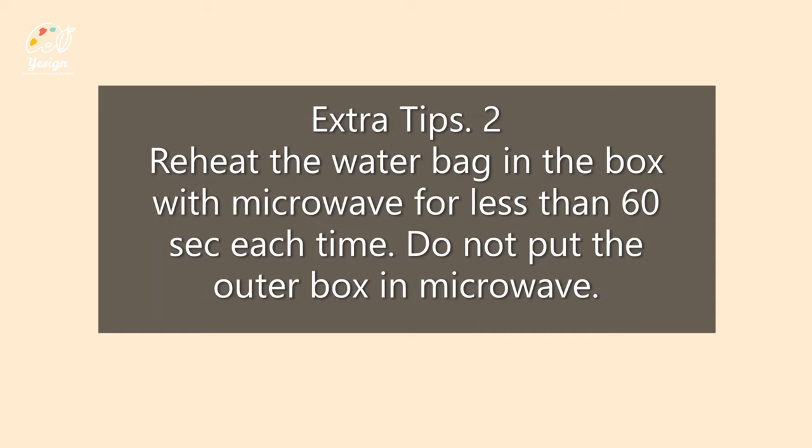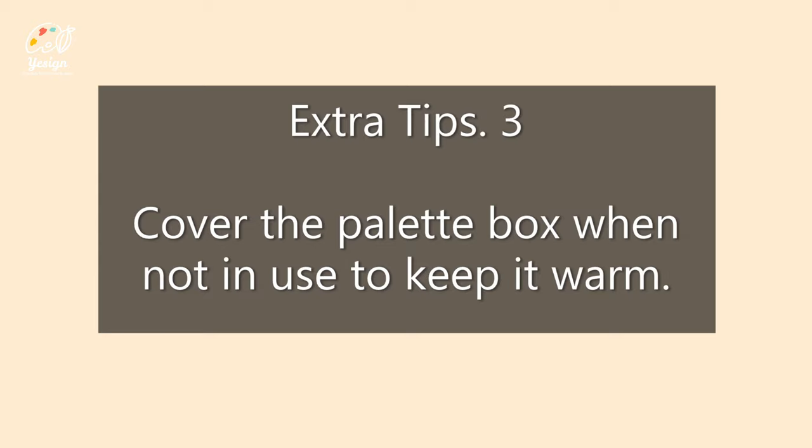In cold days, reheat the water bag in the box with a microwave for less than 60 seconds each time. Cover the palette box when it's not in use to keep it warm.